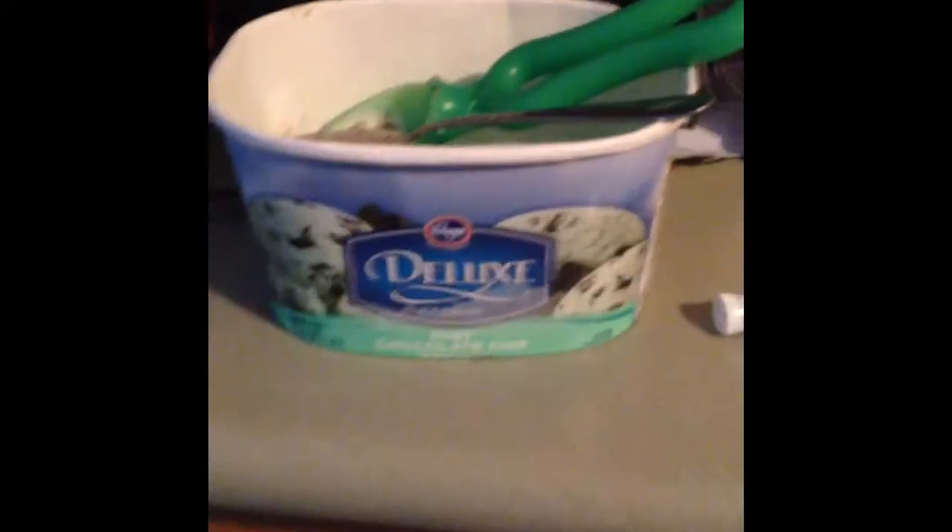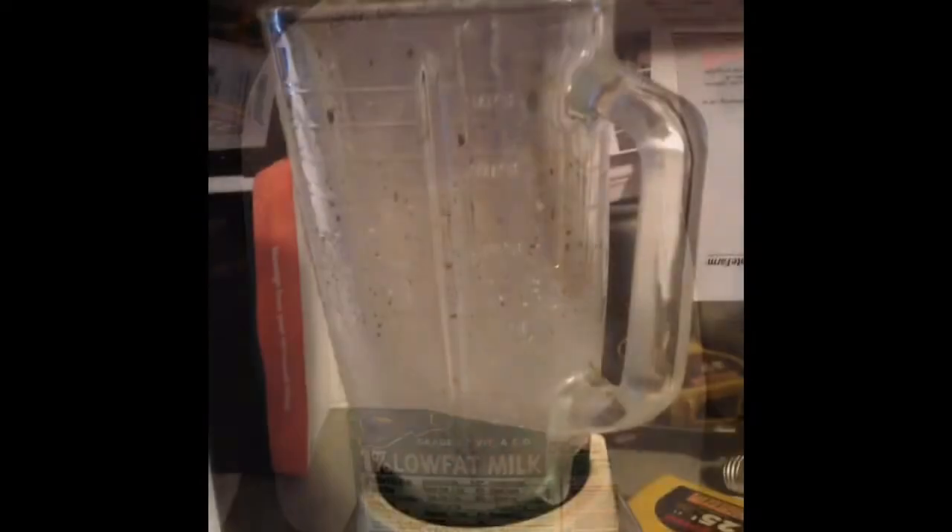I'm gonna be teaching you guys how to make a delicious Oreo milkshake today. It's pretty simple and self-explanatory, but you will need: ice cream (either vanilla, mint chocolate chip, or best), Oreos, milk, a blender, and a pretty big cup.